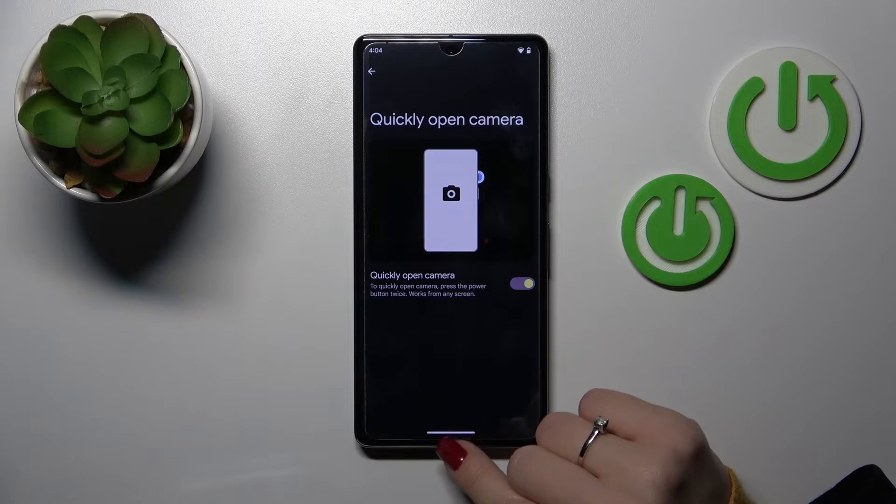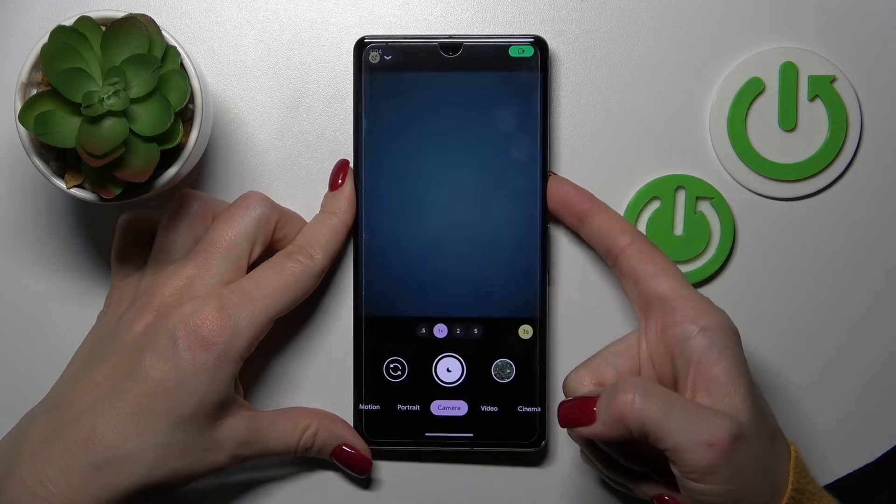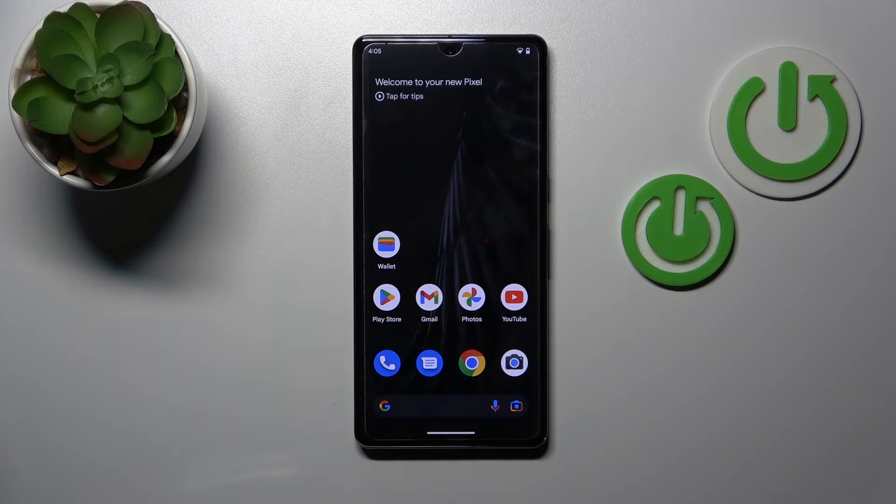Now tap the switcher to enable this option. Then press the power key twice again, and we can see that the camera application successfully opens. So that's it — thank you for watching, and if you find this video helpful,